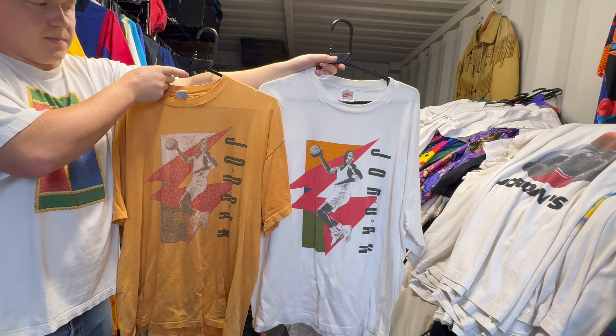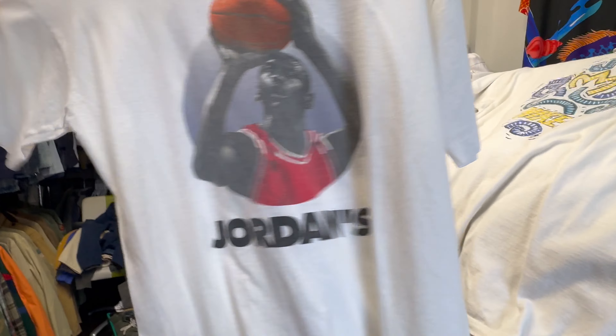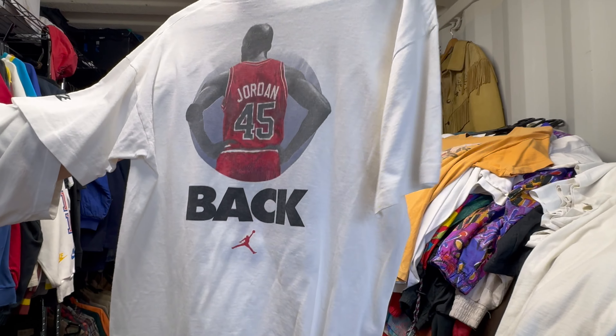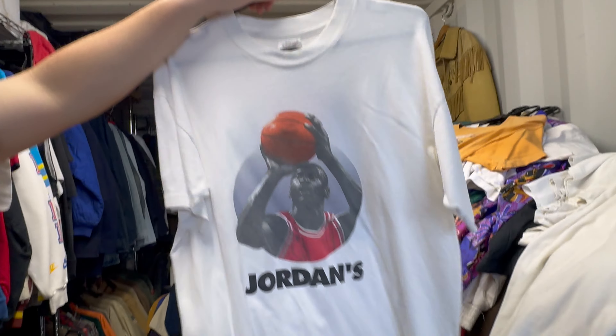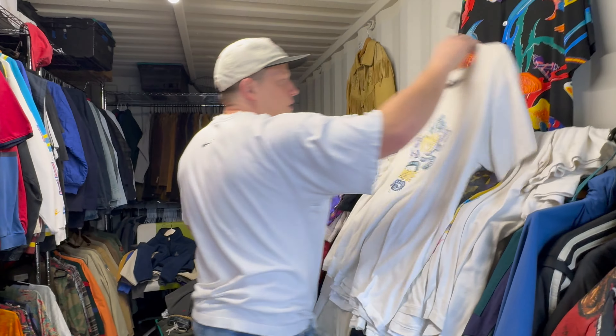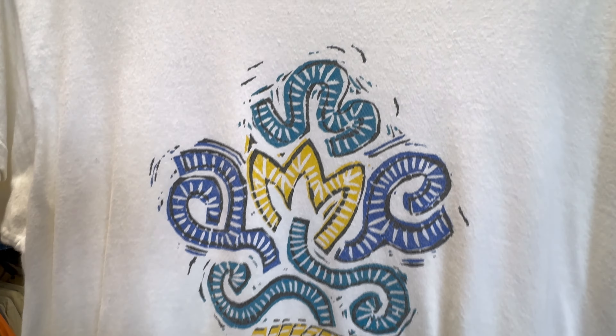Hallelujah — sick! Very good. I prefer it on the white personally. Yeah, the fade on that is fantastic. Single stitch. This is cool — what do you think it says on the back? 'Jordan's back' — 'Back' on the back! Single stitch. Amazing. And here we've got some nice abstract graphic — nothing special about it except the graphic. Cute, but we keep cool graphics. Nothing on the back.